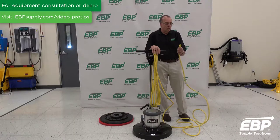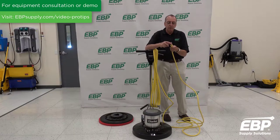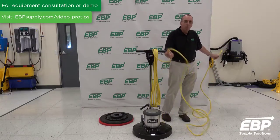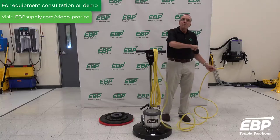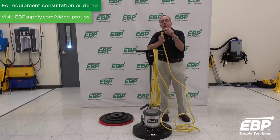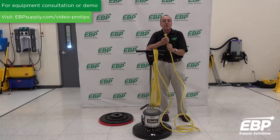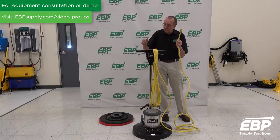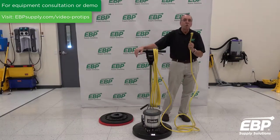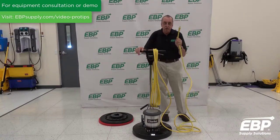Another issue with the cords is the plug. There are three prongs on the plug, and a lot of people take the cord from way away from the wall and yank it to unplug it. What can happen then is the ground plug becomes detached, and that is very unsafe. Swing machines and buffers are generally used in a wet environment, and you have no ground fault protection if that's missing. So that's critical.